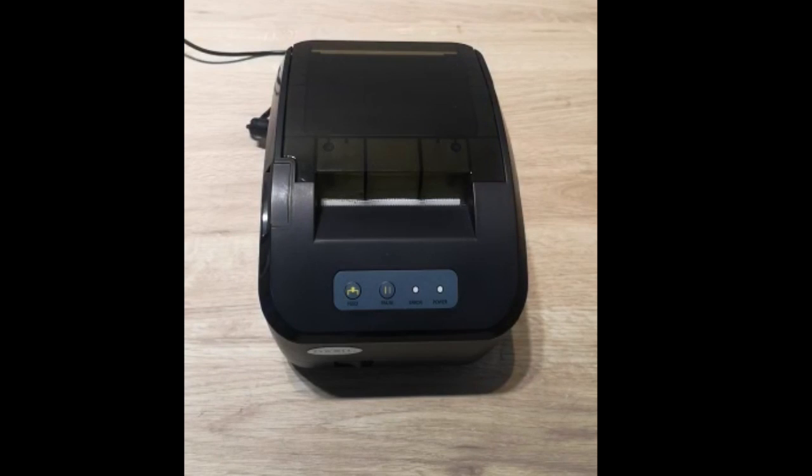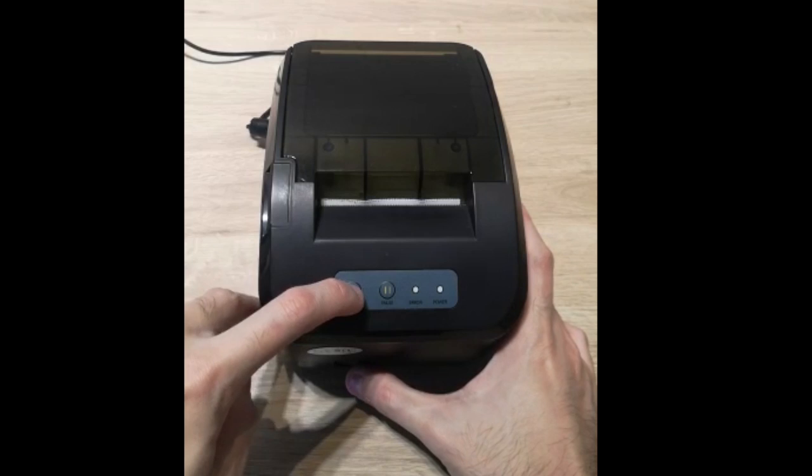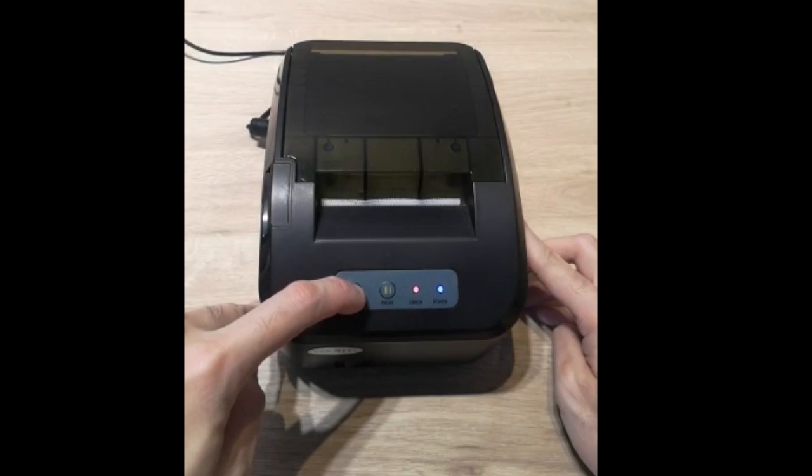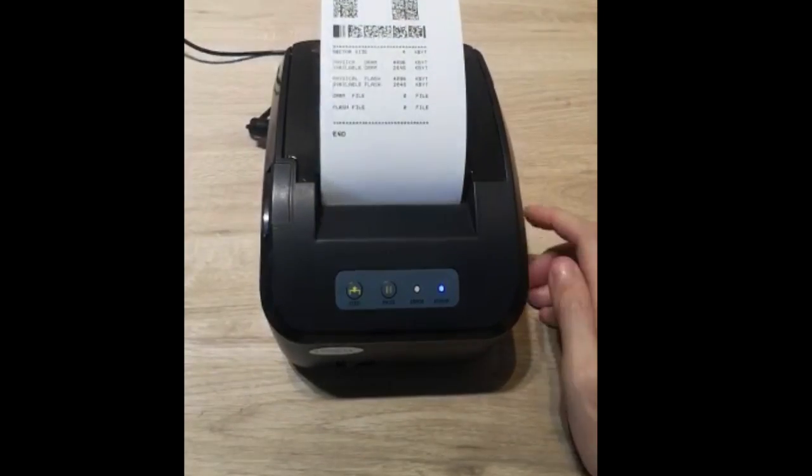In this video, I will be sharing how to manually change the print mode for the MP609. First, we need to do a self-test to check the color mode. Press the fit button and power on.